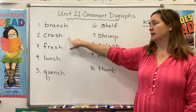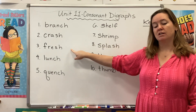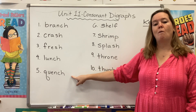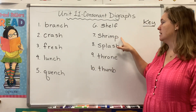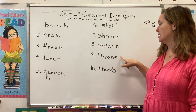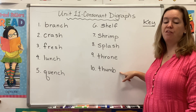Branch, crash, fresh, lunch, quench, shelf, shrimp, splash, throne, and thumb.